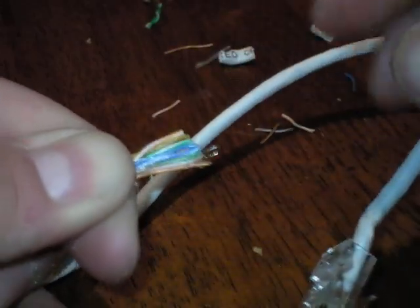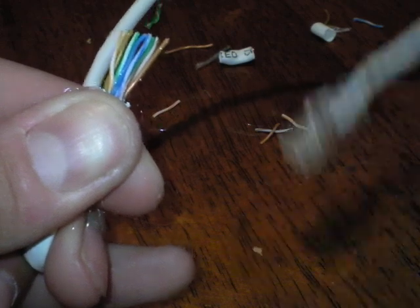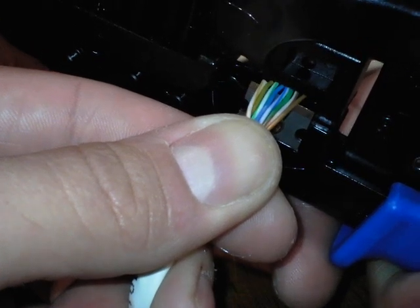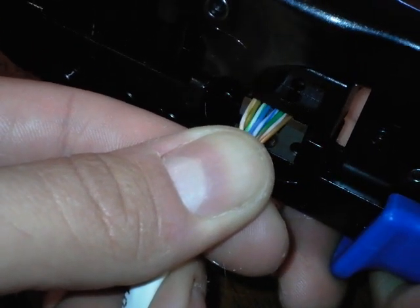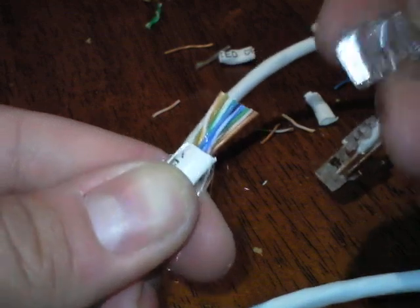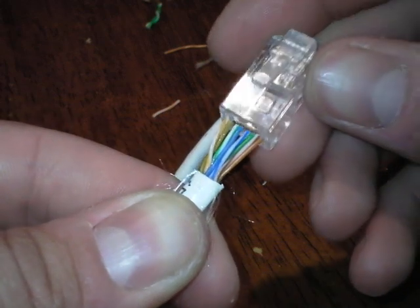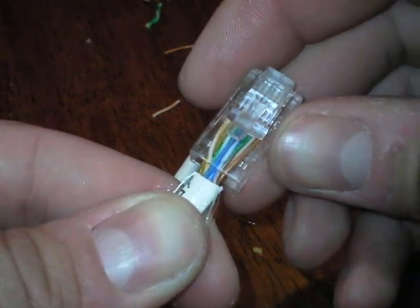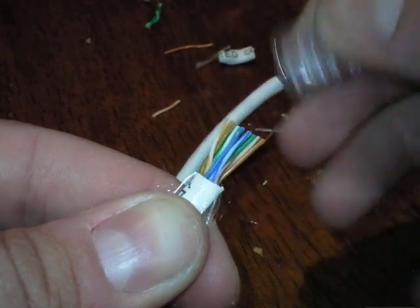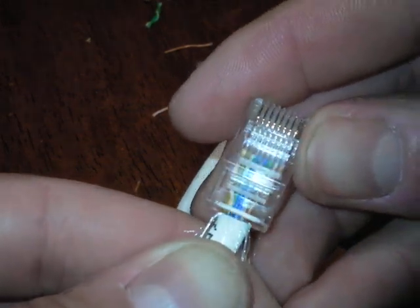Once again the order is: orange white, orange, green white, blue, blue white, green, brown white, brown. Trim them just ever so slightly so it's flush. I don't do this often so I'm not 100% fast at it yet. Remember: tab side down — I almost screwed up there.